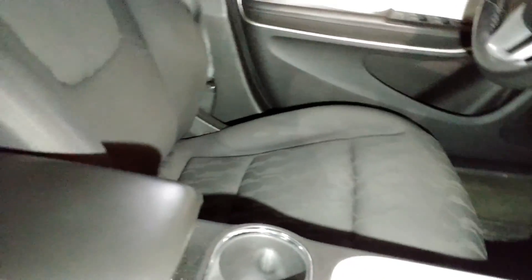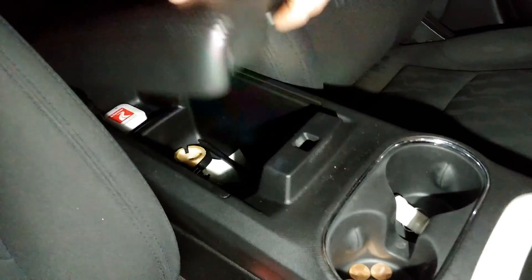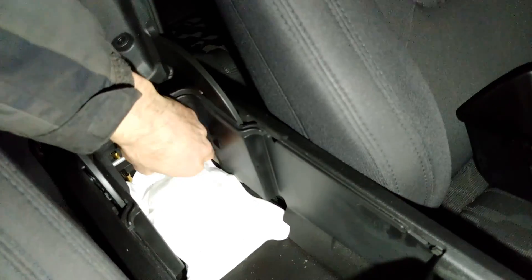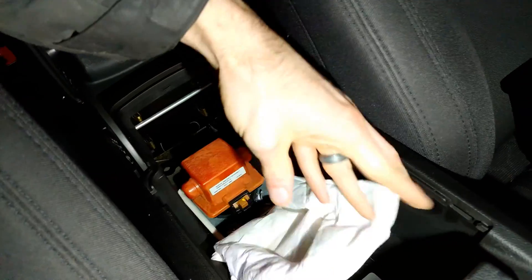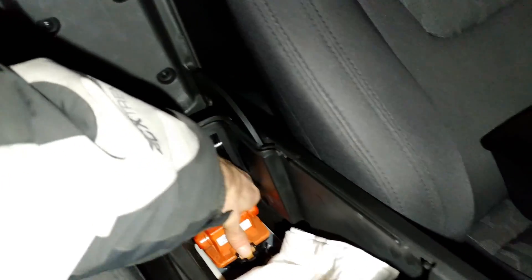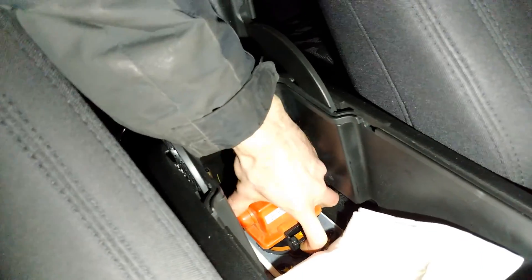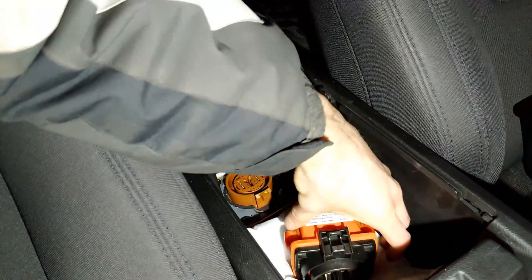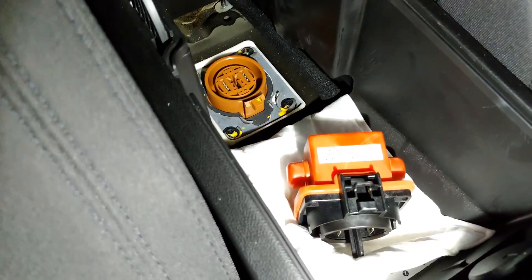The next step is to disconnect the high-volt fuse, which is in the armrest area. Just pull this little guy out — it's underneath this little white filmy thing. Pull it out like that. The high-volt battery is now disconnected.